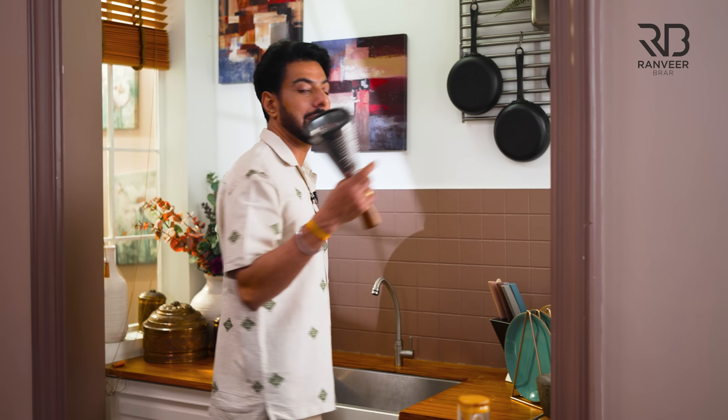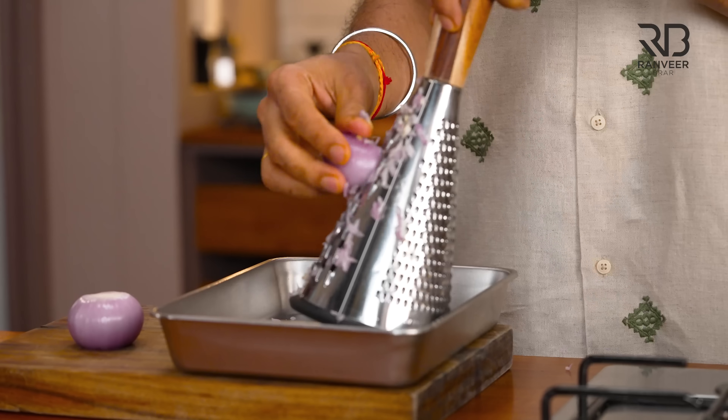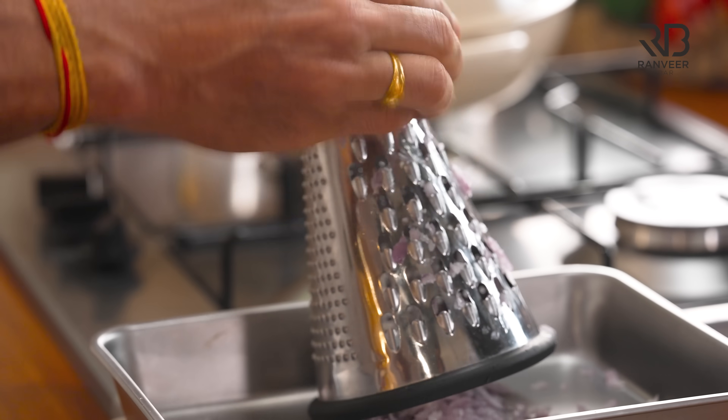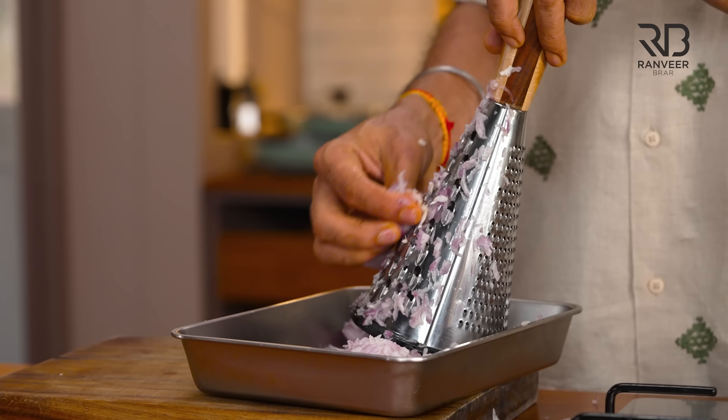So you want to make the dhaba-style paneer bhurji? We need piaz — onions — and paneer. We're going to make this dhaba-style. We'll use a grater; we don't use a knife here, we do things the dhaba way. So we have 3 medium onions. I want to add tomatoes too — I don't like using dried or packaged ones.